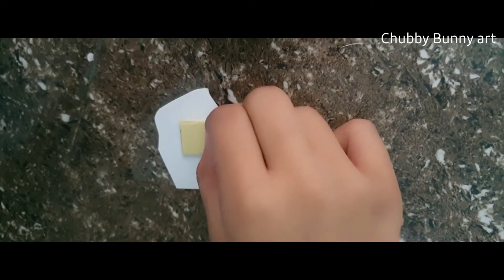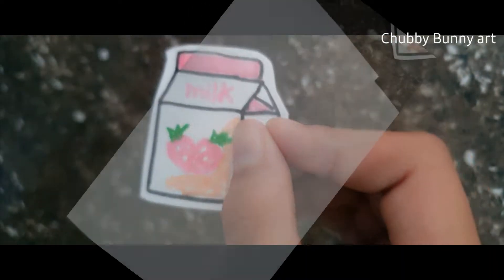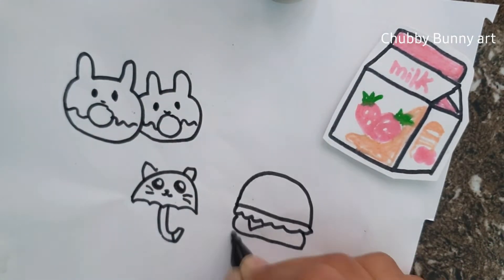Now, at the back I am pasting double-sided tape and my sticker is ready. Now I am repeating the process with other drawings.